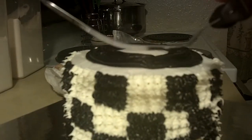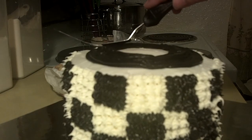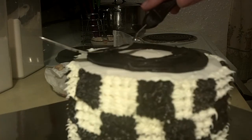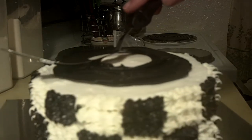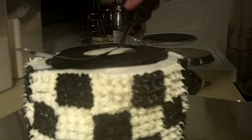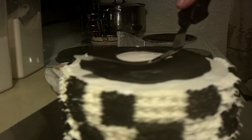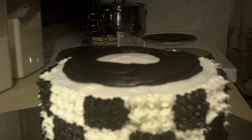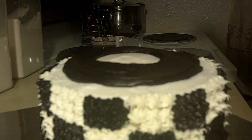I just angled my spatula up a bit and we're just going to smooth out our track. You just want light pressure. And if you want to go around it one more time just to make it even, you can.